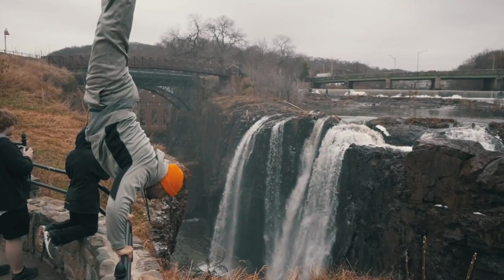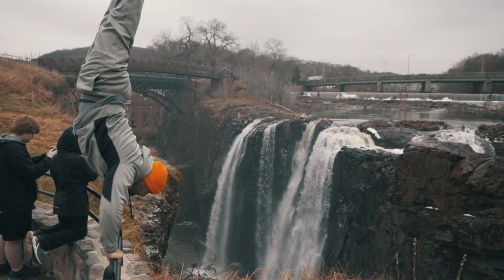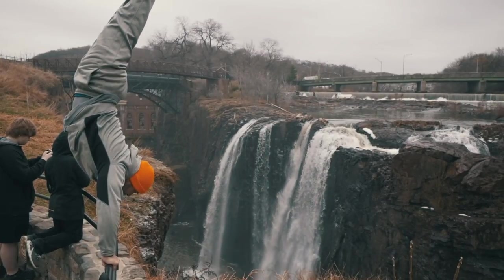Hey everybody, how you doing? This is Samir. I'm here to show you how to hold a handstand and what the proper techniques are for it and what not to do.